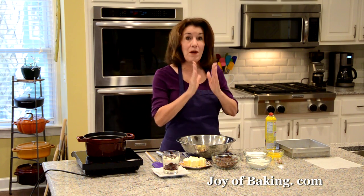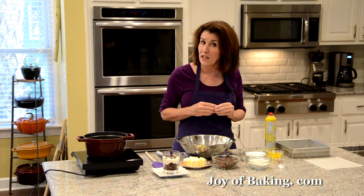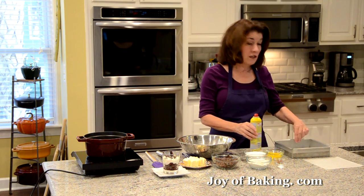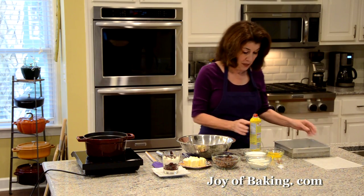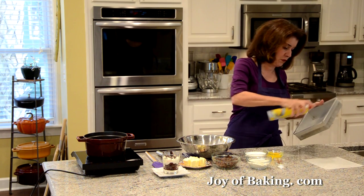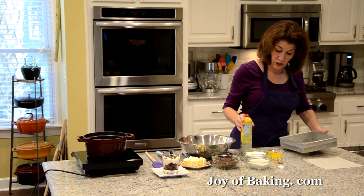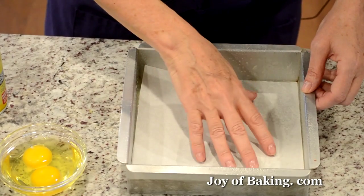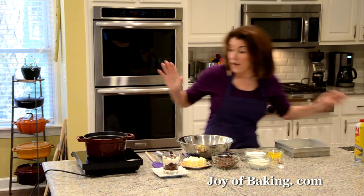The first thing you will need to do is preheat your oven to 325 degrees Fahrenheit, which is 165 degrees Celsius. Because we're going to make the brownies first, you will need an 8-inch square — that's 20 centimeter — baking pan. You can either butter your pan or use a nonstick spray, then line the bottom with a little piece of parchment paper to make it much easier to get them out.